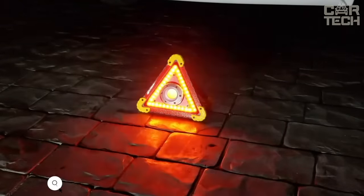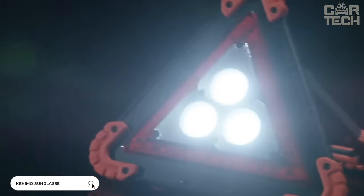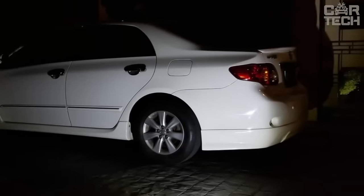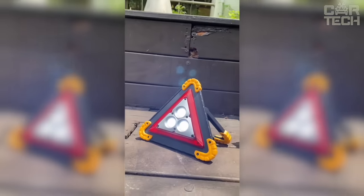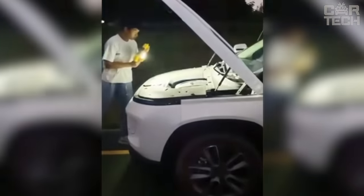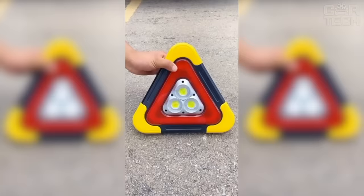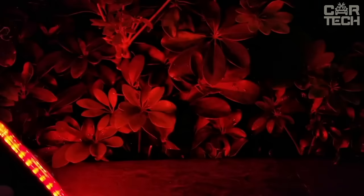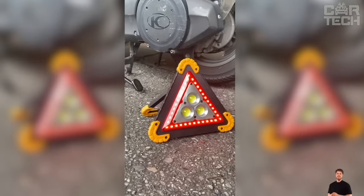According to traffic regulations, in the event of a road accident, the driver must display an emergency stop sign so that other road users can see there is an obstacle ahead. The peculiarity of this emergency sign is the presence of bright LED lighting, which increases its efficiency many times over and makes it perfectly visible in conditions of limited visibility or bad weather. The sign is illuminated in white and red. You can choose between a rechargeable version with a rechargeable battery or with regular batteries. It has 4 modes of operation.